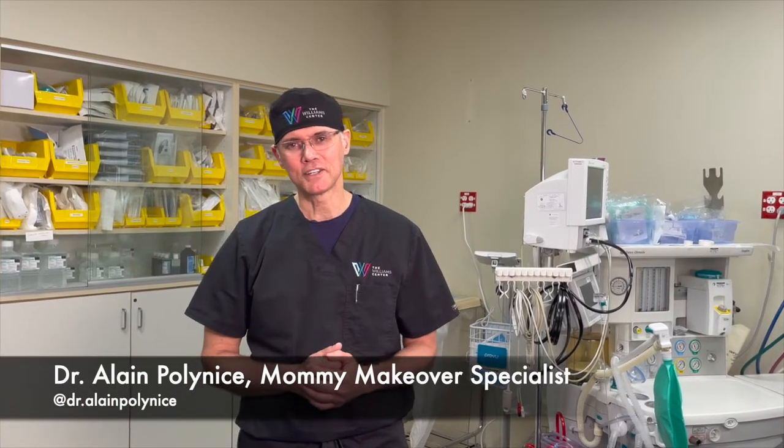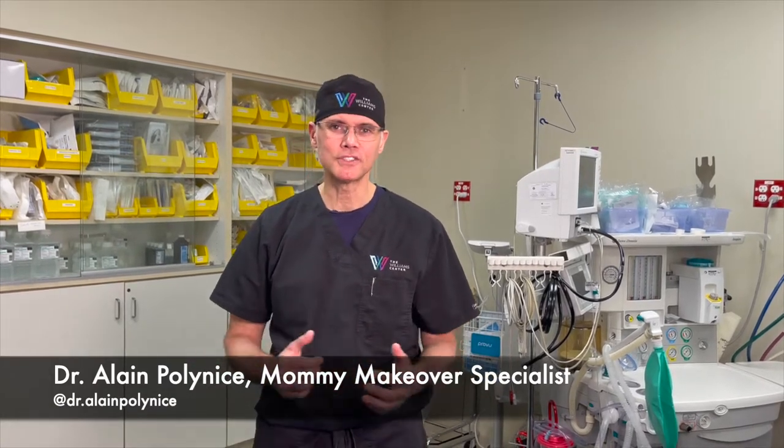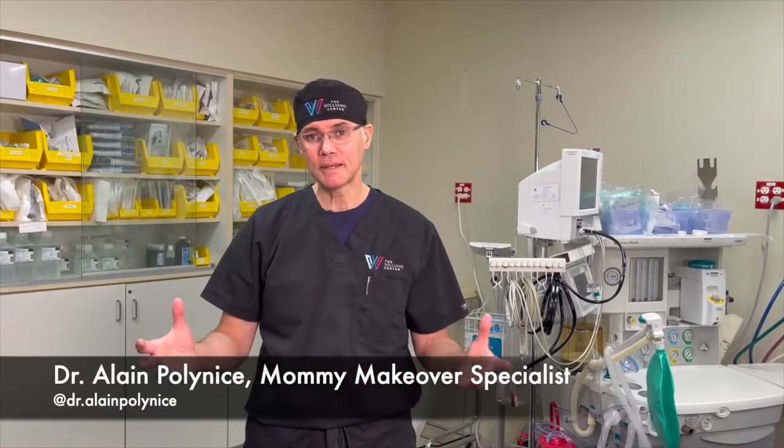Hey guys, Dr. Alain Polonese here, Mommy Makeover Specialist. I'm going to be going over some videos with a mannequin demonstrating the different techniques that I use for Mommy Makeover.